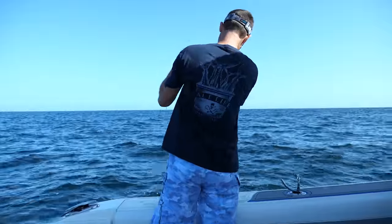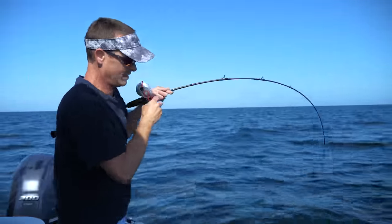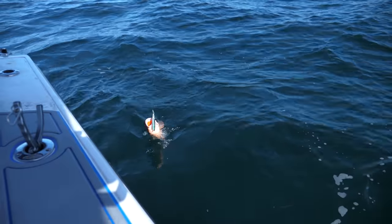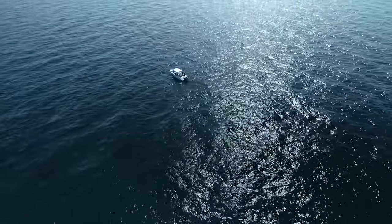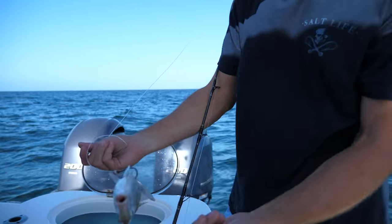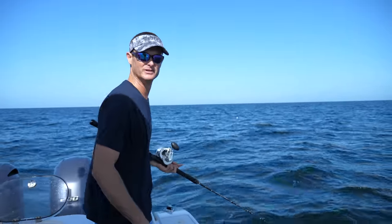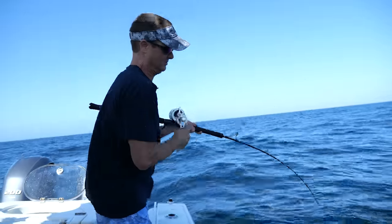Got that one on the Palomar jig — this is a three and a half ounce Palomar flat side jig. Got another grouper. It is unreal how many of these little red grouper are out here. I'm going to hook them right here in the bottom fin, right before that anal fin. What will happen is this sinker's going to sit on the bottom and then he'll swim up. I'm hoping a big gag down there wants that guy.